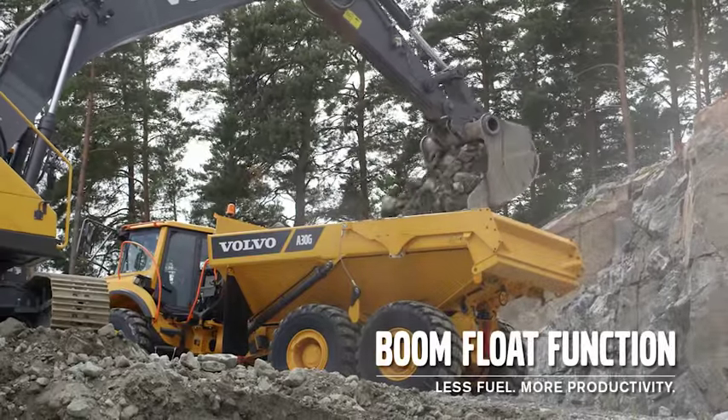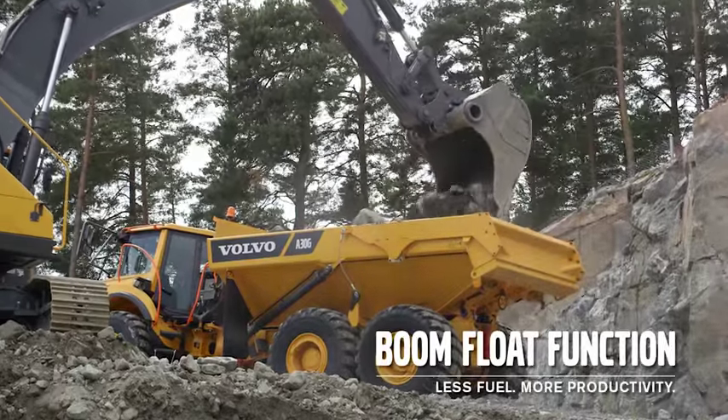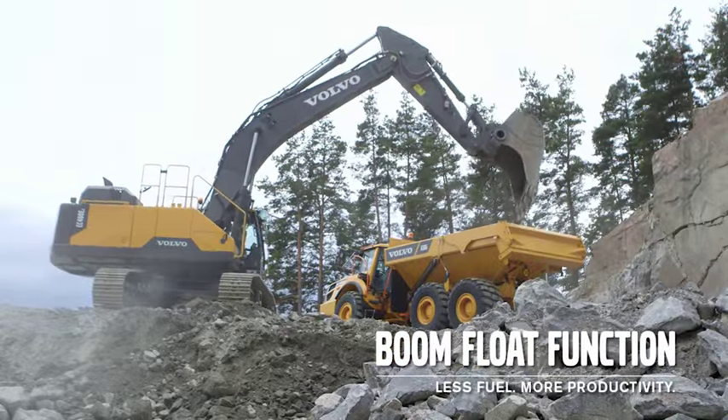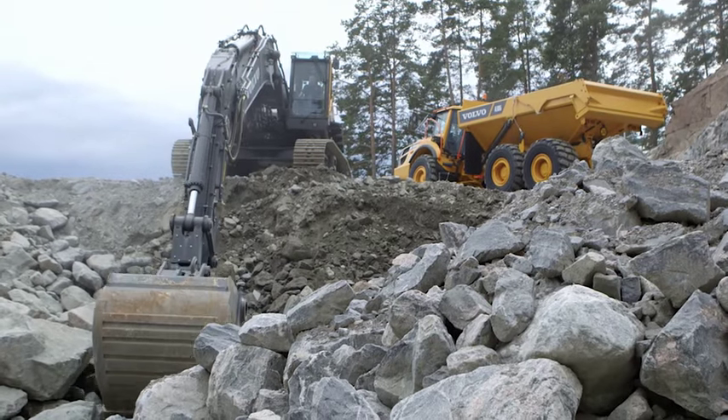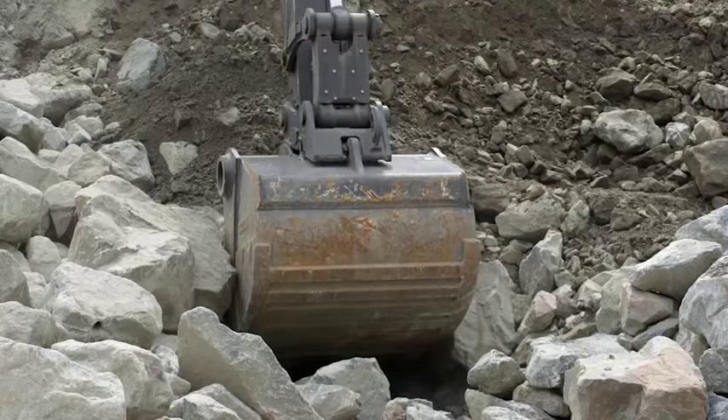An optional boom flow function gives faster cycle times. The pumps can send all the oil from the boom down function to the other functions, providing lower fuel consumption. This is useful when removing overburden from rock.